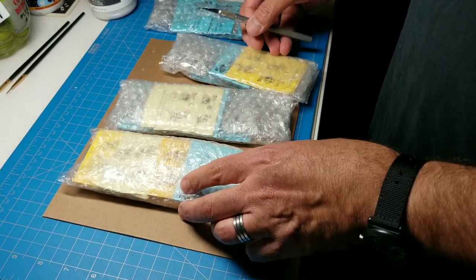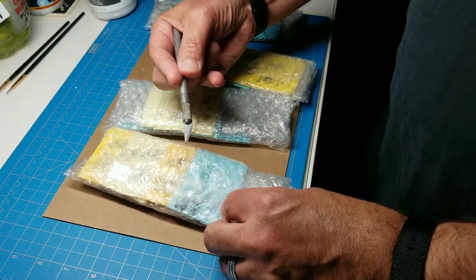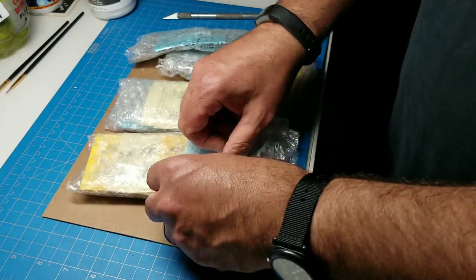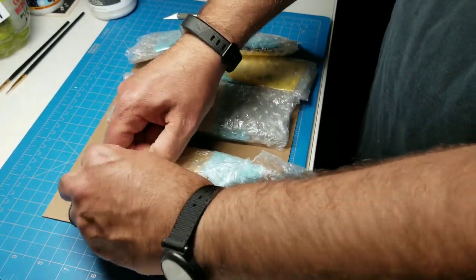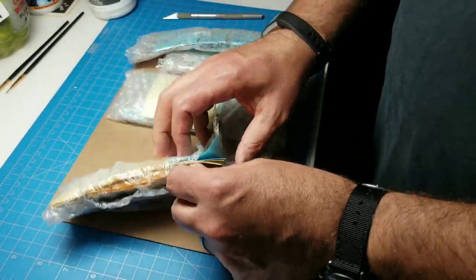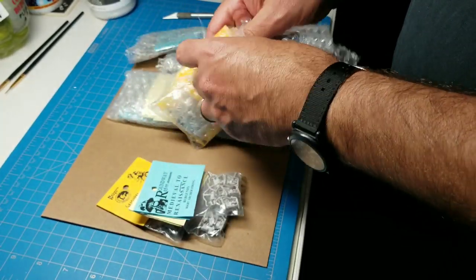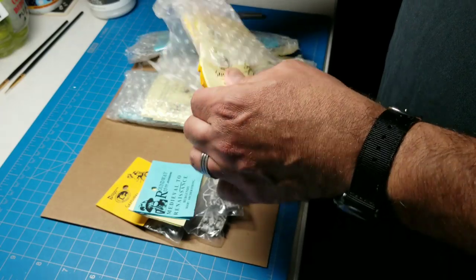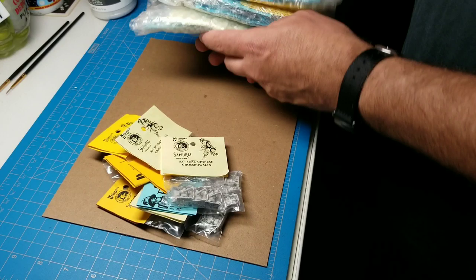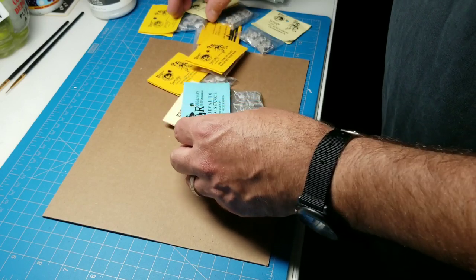I have ordered Roundway from him before but not Naismith — he has both, and I like both figure lines. We'll see what we got here. These are really well packaged. We're going to set some aside and do the Naismith items first, although they might be mixed together, so let's see what we've got in this first packet. One package of four — okay.